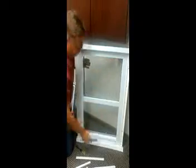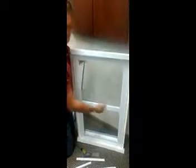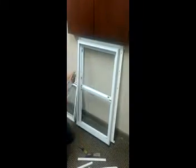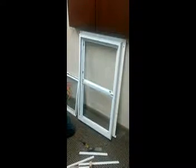There we go — the glass is free. Now you're ready to replace your glass. I'm going to replace and use the same glass to put back in it.